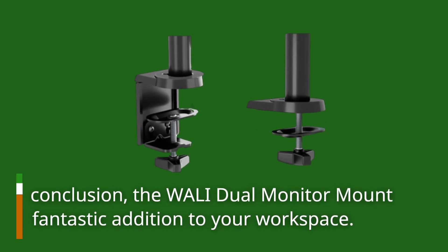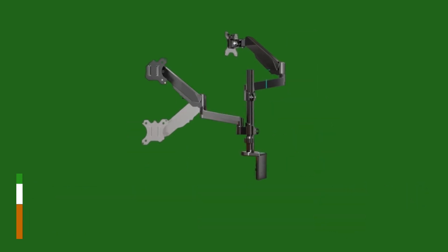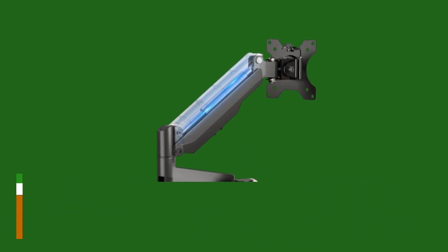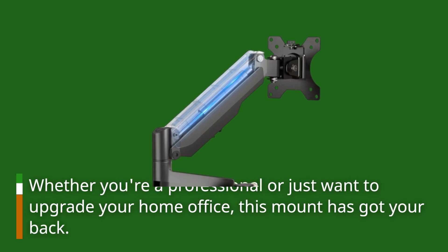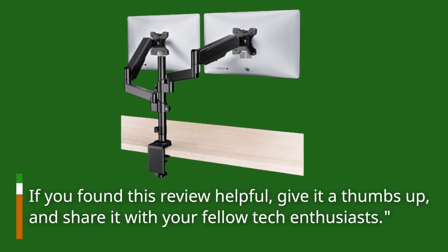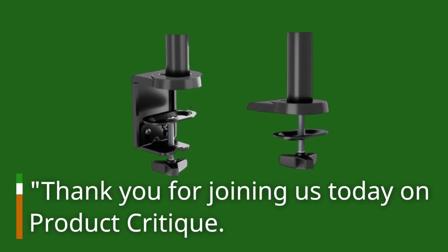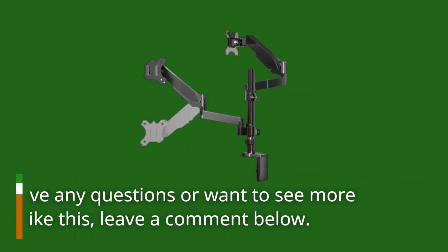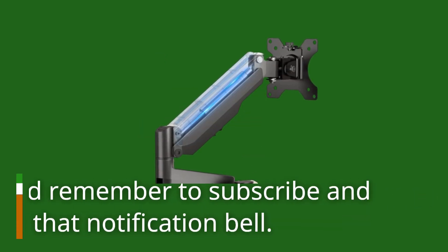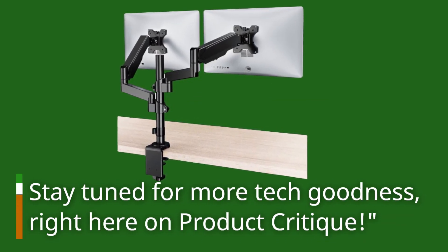In conclusion, the WALL-E Dual Monitor Mount is a fantastic addition to your workspace. It brings flexibility, productivity, and stability, all in one package. Whether you're a professional or just want to upgrade your home office, this mount has got your back. If you found this review helpful, give it a thumbs up and share it with your fellow tech enthusiasts. Thank you for joining us today on Product Critique. Leave a comment below, subscribe, and hit that notification bell. Stay tuned for more tech goodness, right here on Product Critique.